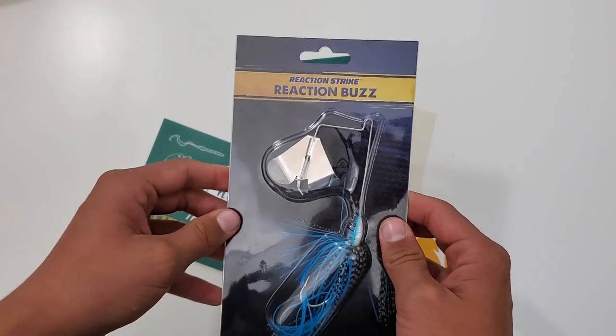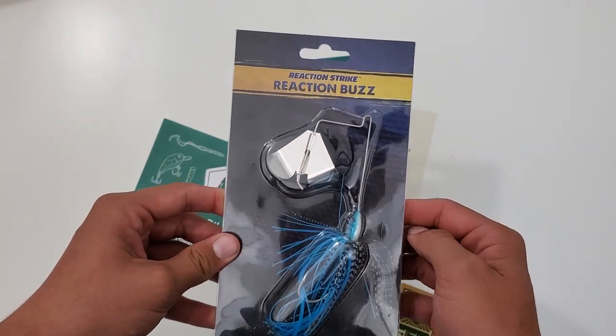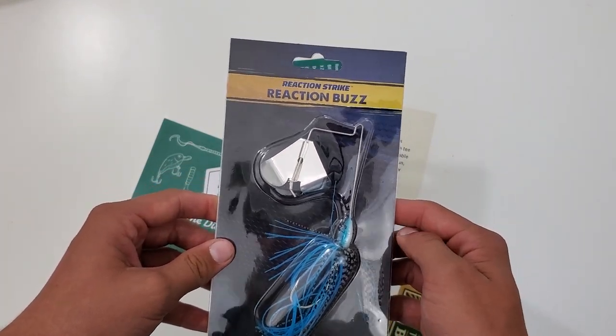Now we don't use buzzbaits too often, so if you guys have any tips or suggestions, you can put them down in the comment section.